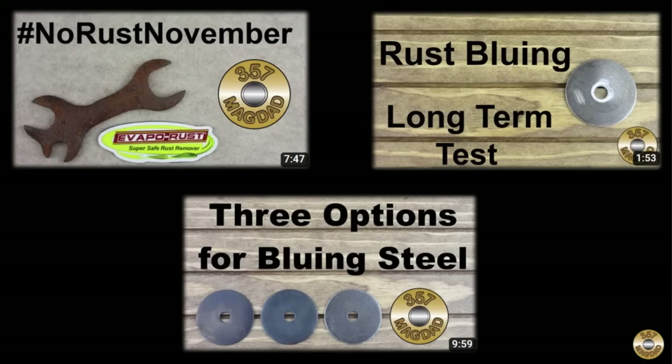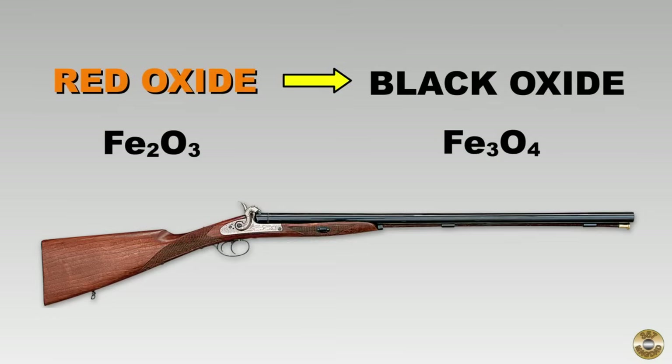I've experimented with rust bluing in previous videos. Rust bluing is the process of converting red oxide rust to black oxide by boiling in water. Gunsmiths used this process to blue firearms in the 1800s, and it's still used today for period-correct restorations.